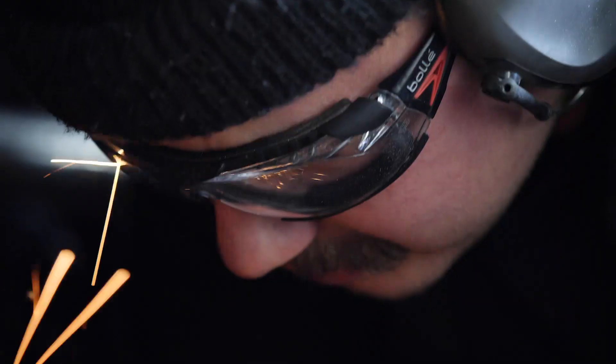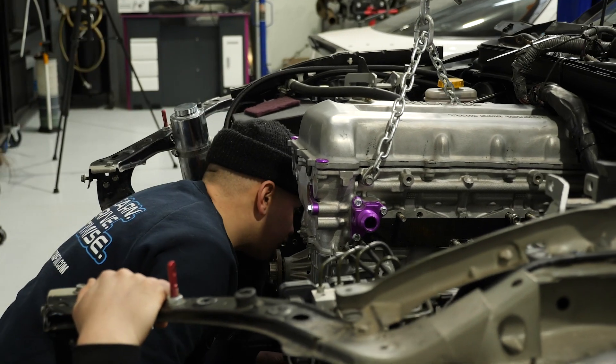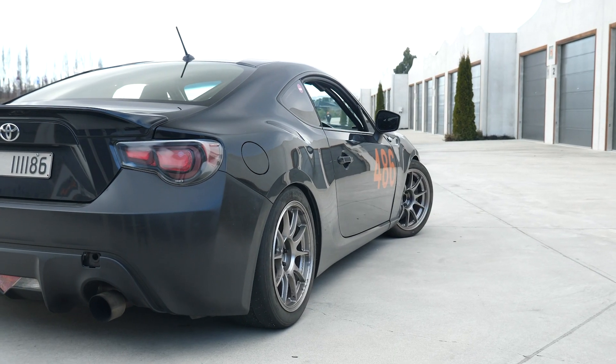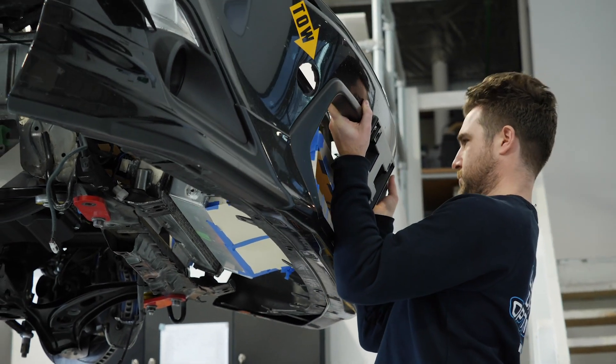If you've been hiding under a rock, you might have missed that we've decided to swap our SR20 VE turbocharged engine into our Toyota H6 race car. Not only that, we've decided to do all of this work in about four and a half weeks before the first round of our endurance racing championship.